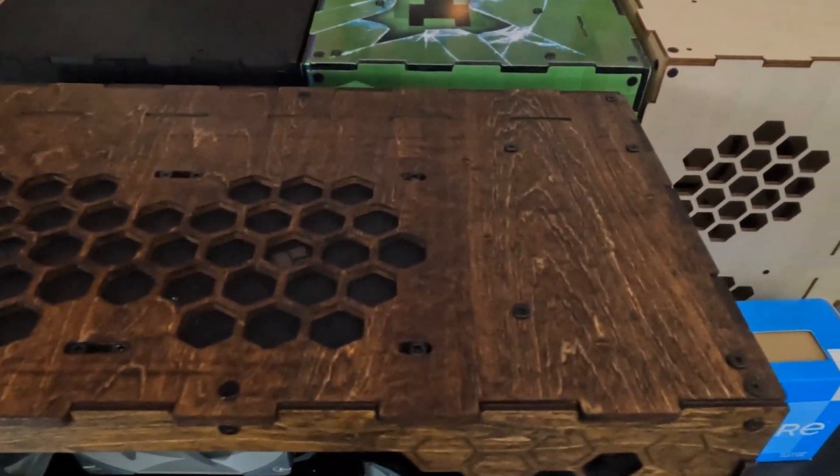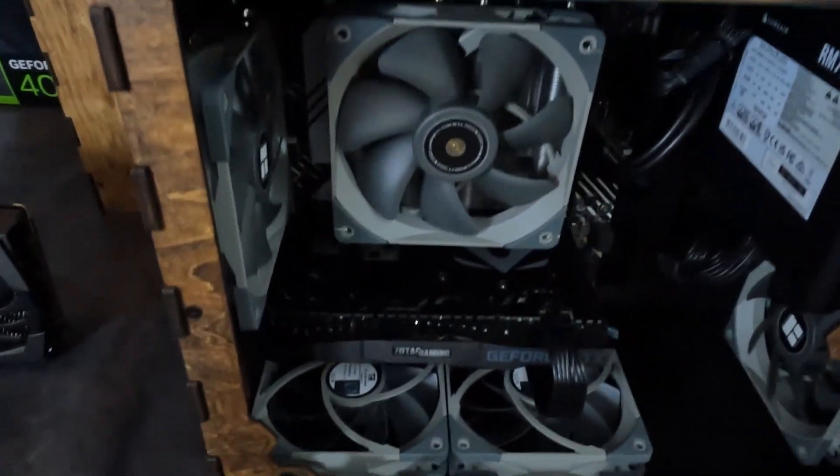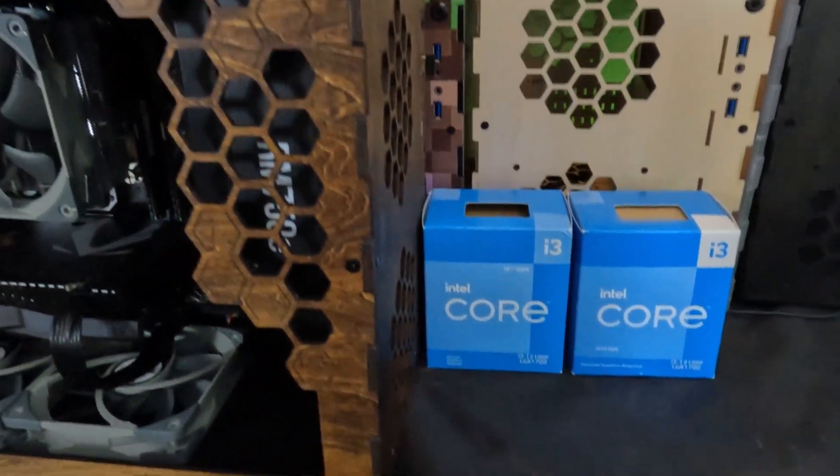What I want to show today is whether the 13th gen i3 is worth the 10 extra dollars. We are actually giving this computer away at a local event in a couple of weeks, so for those watching for that purpose, we'll also show how it performs in games.